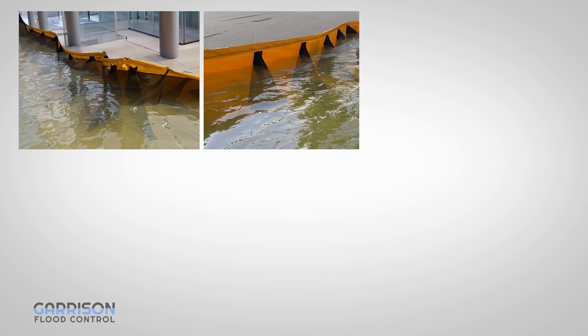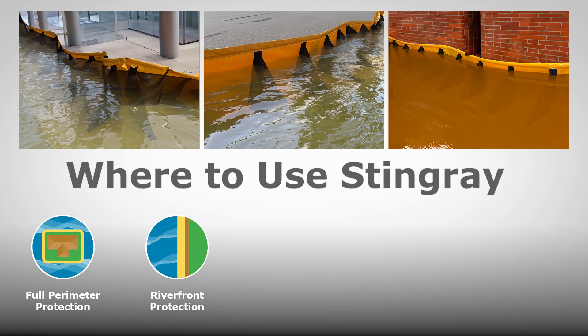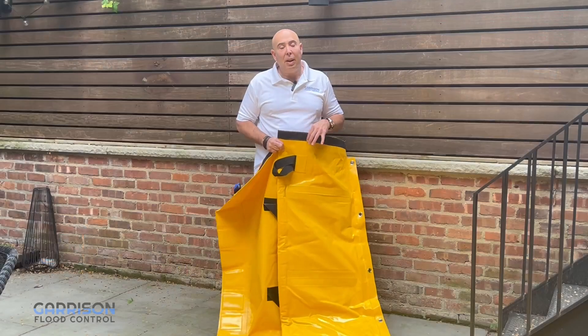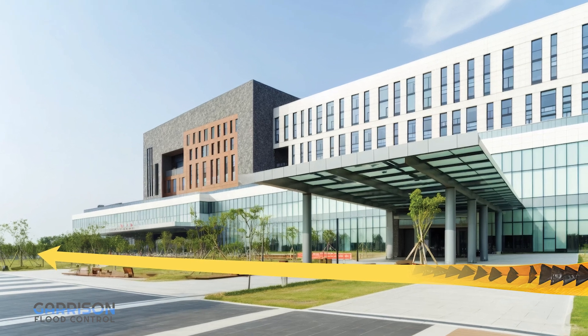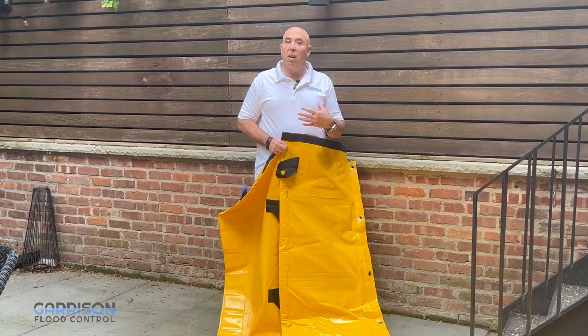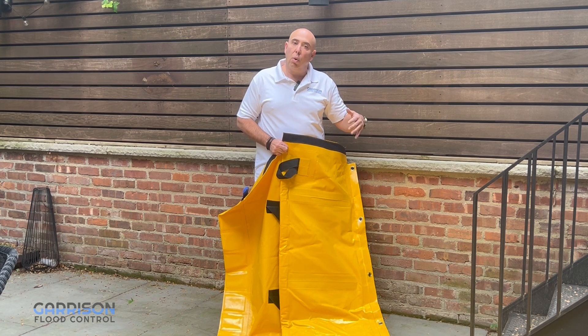The ideal scenario for using Stingray would be to create a perimeter around a structure. What's an interesting feature of Stingray is because it's flexible it can handle ground variation. If you're moving from a driveway to a lawn, to gravel, to sand, or varying surfaces, the system will enable you to make that transition without allowing too much leakage to enter.